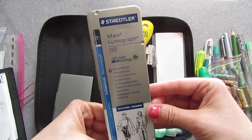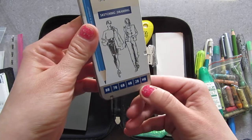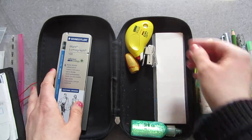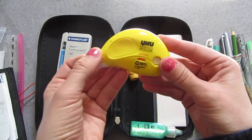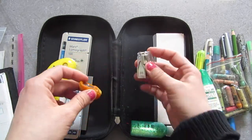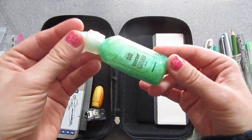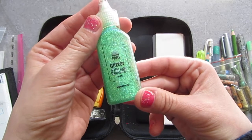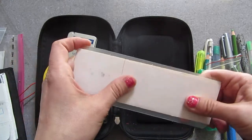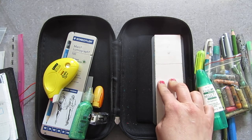Staedtler Mars Lumograph 100, Sketching Drawing — they have these types of hardnesses, and I think they have harder sets as well. I'm also using this glue runner, a pencil sharpener, a little stapler, my favorite glitter glue — the only one I actually like because I just love these colors — and I have some double-sided sticky tape in case I want to use it to make my own stickers or whatever.